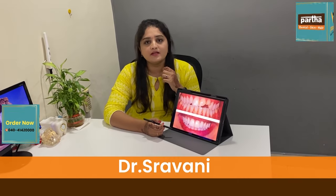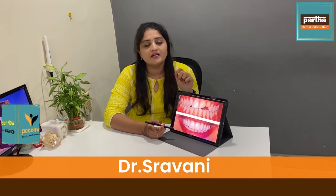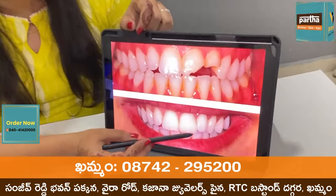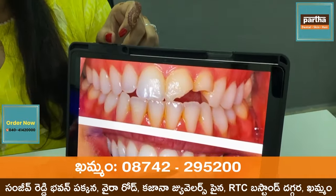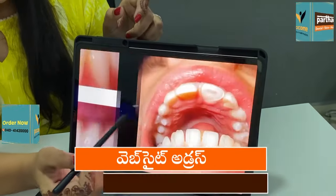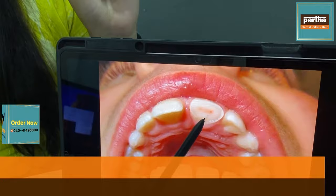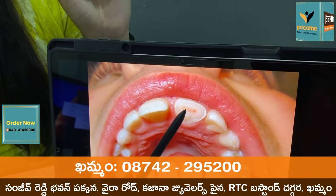If you don't have anything like this or anything like this, we need to remove the material from the cement. We need to remove all the material from the cement.